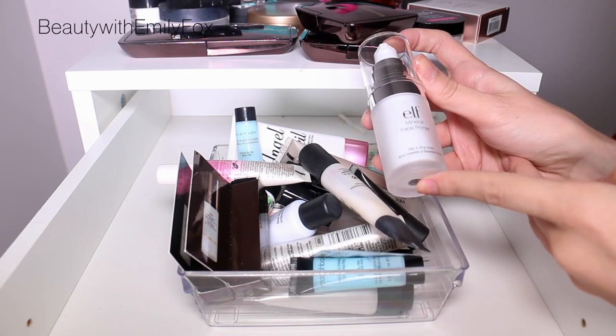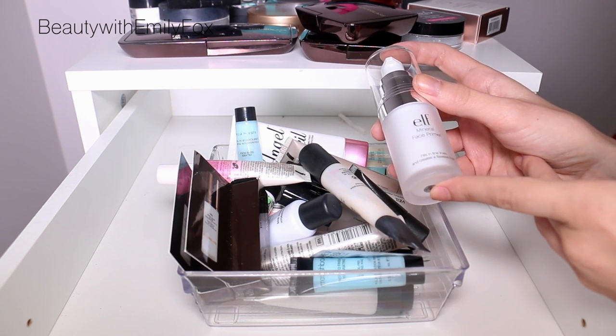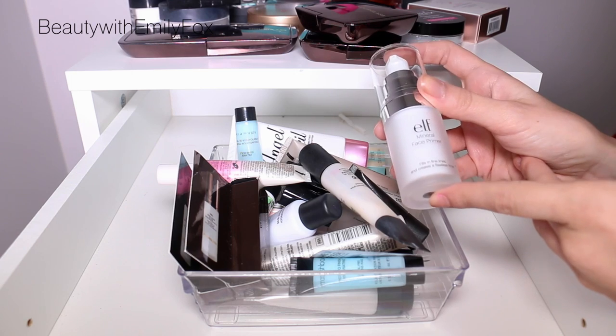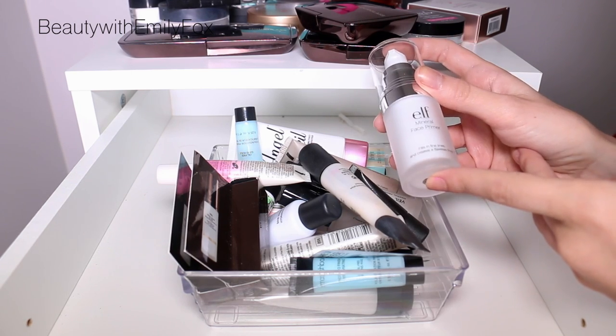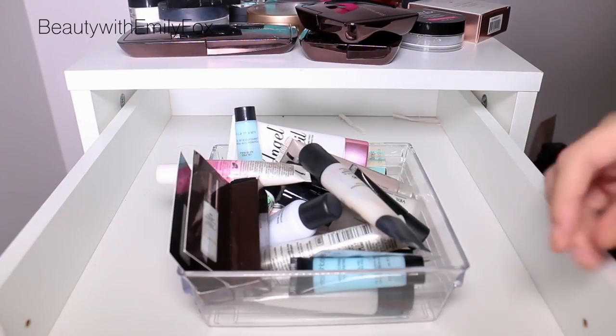The first thing is the e.l.f. mineral face primer. I'm getting rid of this simply because I'm not crazy about silicone-based primers, and this one is one of them. I just don't reach for this over any of the other products I have, so I'm going to get rid of it and pass it along to someone else.